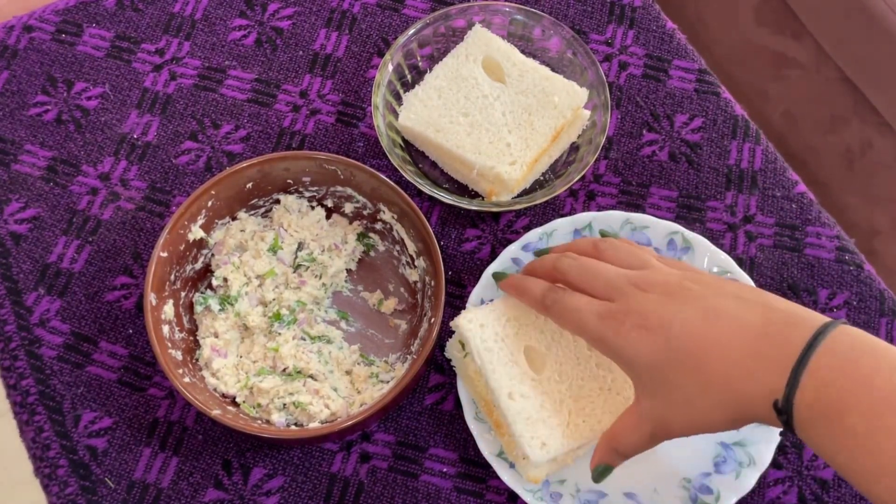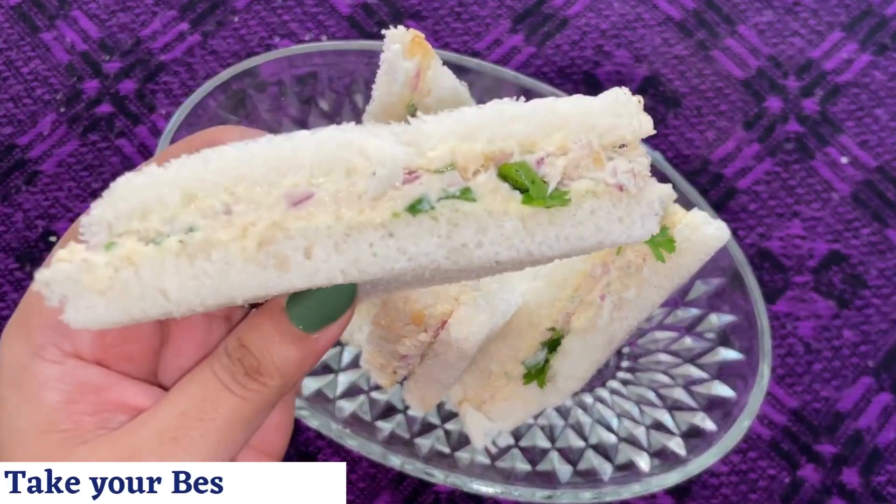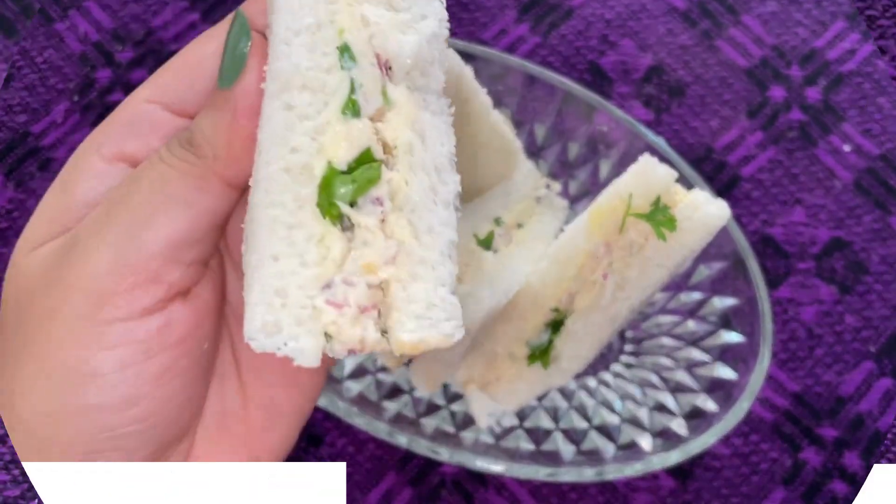Cut them in shapes that you like. Serve this delicious chicken sandwich immediately. Take your best bite and indulge.